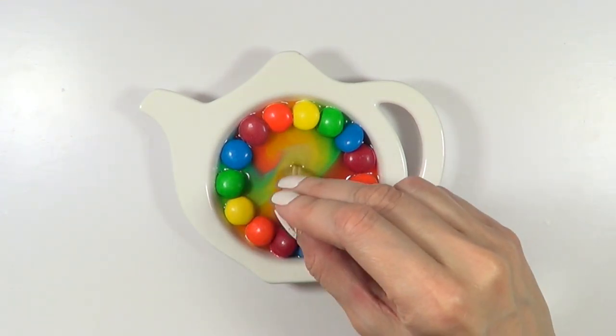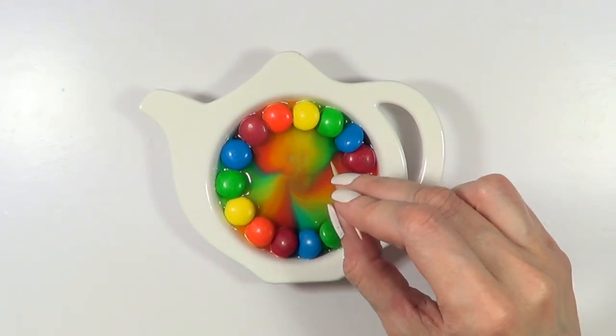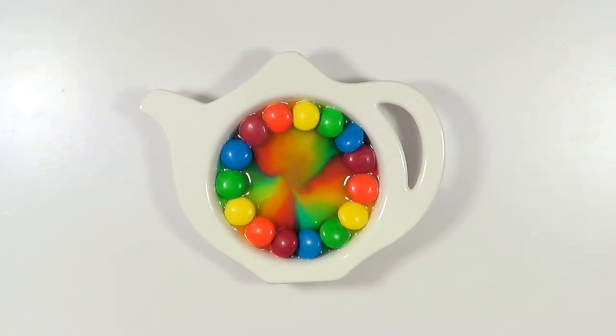That does darken things. But the water, for some reason, in this coloring was moving around really weirdly. So it wasn't in the middle — not like clear lines as with the Skittles. It was all over the place, kind of.